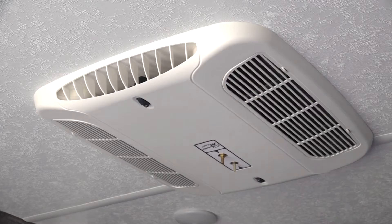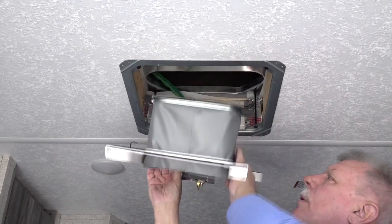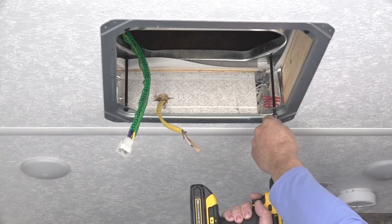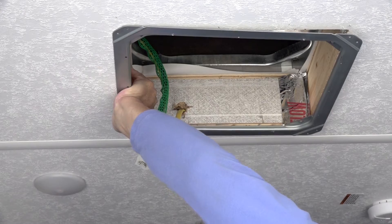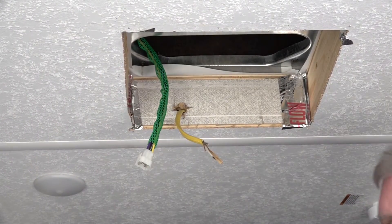Follow the air conditioner's manual for instructions on removing the existing non-ducted ceiling assembly. All of the existing components can be discarded as they will not be reused. It will be necessary to remove the four air conditioner mounting bolts and the mounting frame, since some previous mounting frames do not have the pre-drilled holes for attachment of the plenum to the mounting ring.